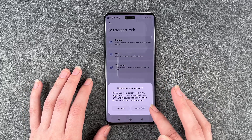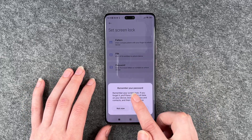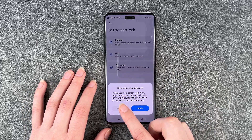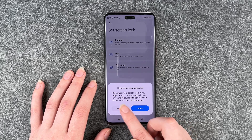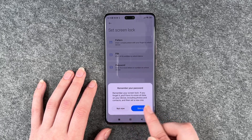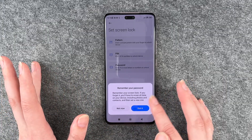We're going to go with the pin, and then this pops up. Remember your screen lock — if you forget it you'll have to erase all data on your device including photos and contacts, and then set a new one.